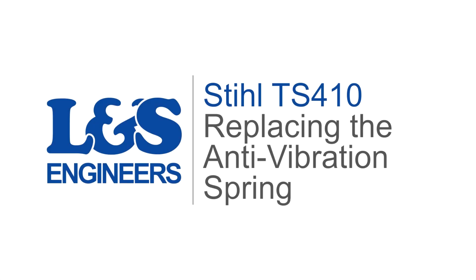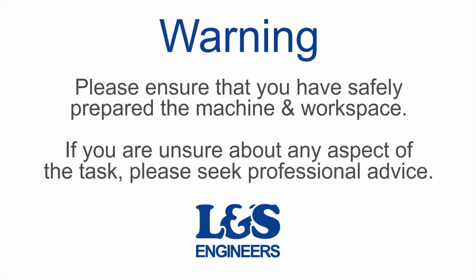Today we're going to change the anti-vibration or AV spring on the Stihl TS-410 cut-off saw.